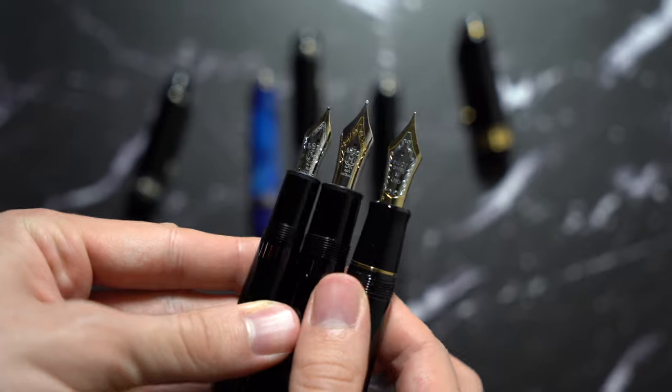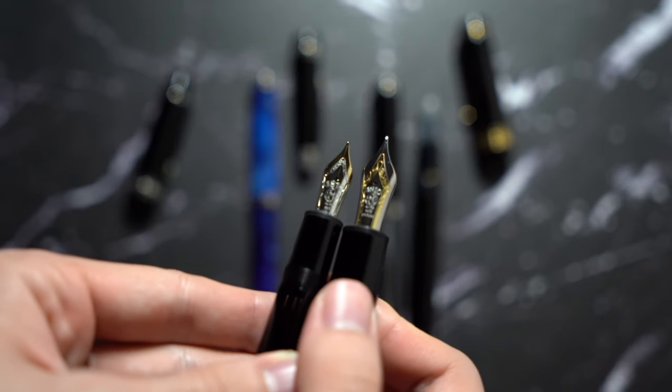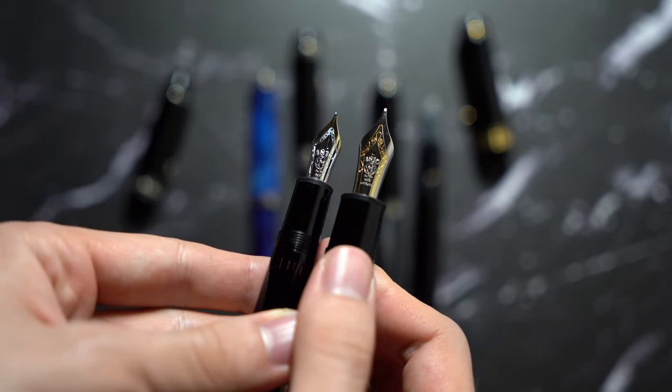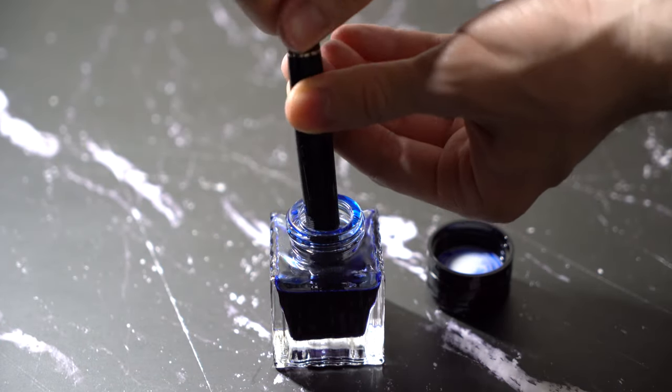Now we've got some nibs. As you can see, the 149 has a similar nib to the Custom Urushi, and they're just gorgeous nibs. The 146 looks a lot smaller, but keep in mind, it's a number 6 size nib, and in terms of filling it up, it's the best form factor. I inked it up with Montblanc Jazz Blue.